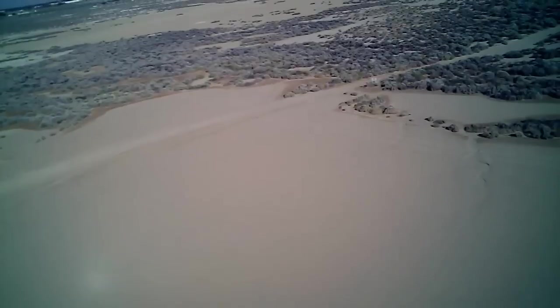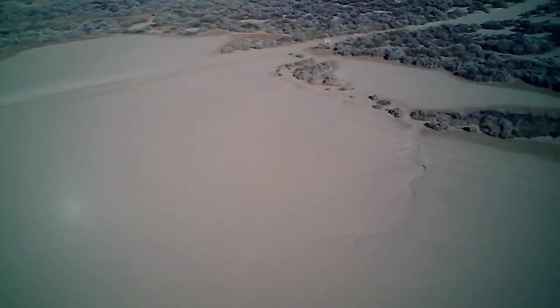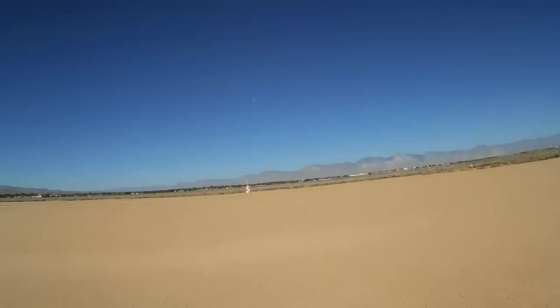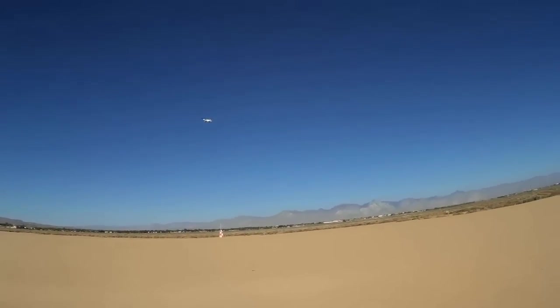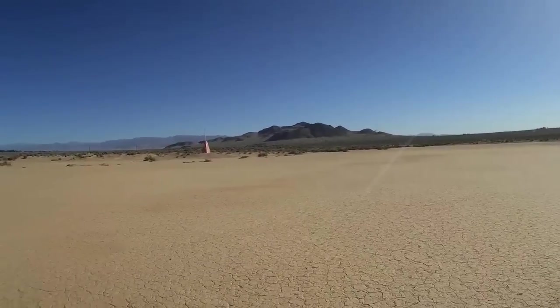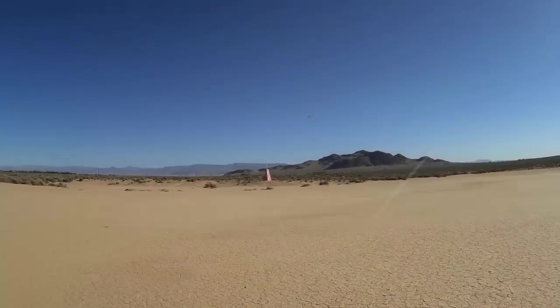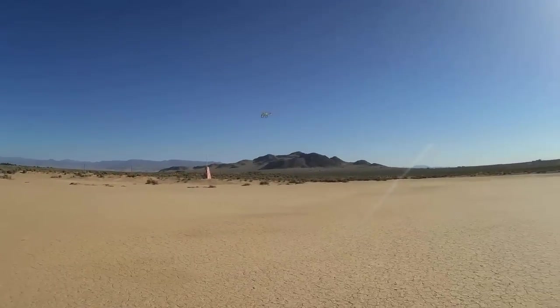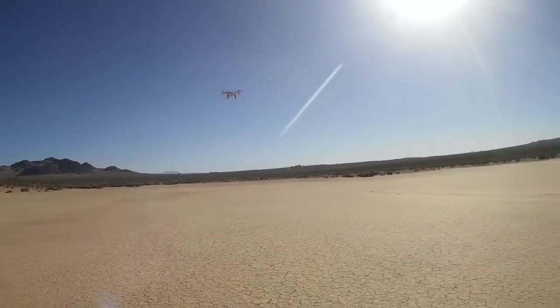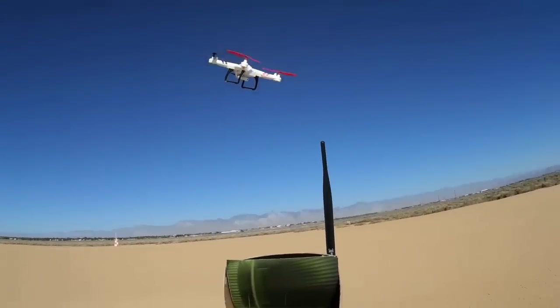I'm kind of pleased with this flyer. Going up to 80% power because the wind is picking up at altitude. Let's do a high-speed pass by my position — that's certainly high speed. The V686G — great quadcopter.